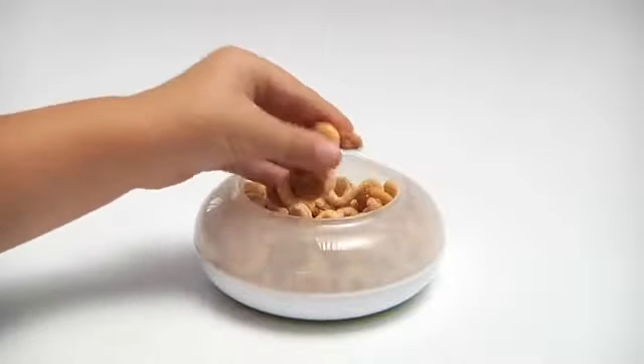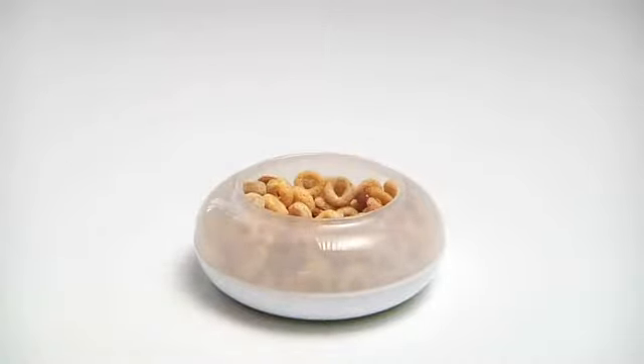It has a wide opening that's perfect for tots to reach the goodies inside. The see-through lid snaps on for portability.